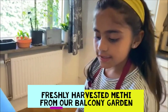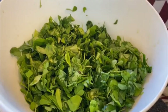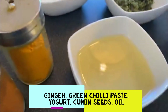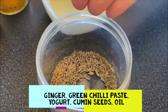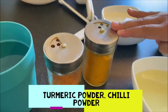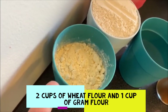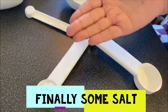First thing we need is freshly harvested Mithi from the homemade garden. We need ginger and green chilli paste, yogurt, oil, some cumin seeds, turmeric powder, chilli powder, water, 2 cups of wheat flour, 1 cup of ground flour.